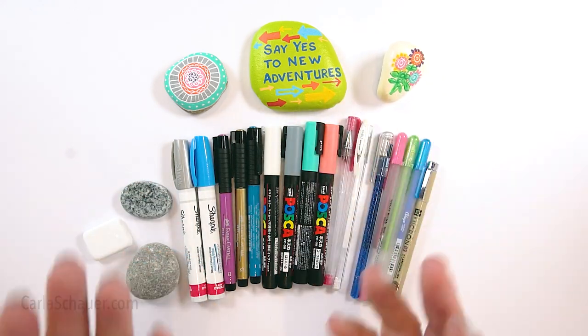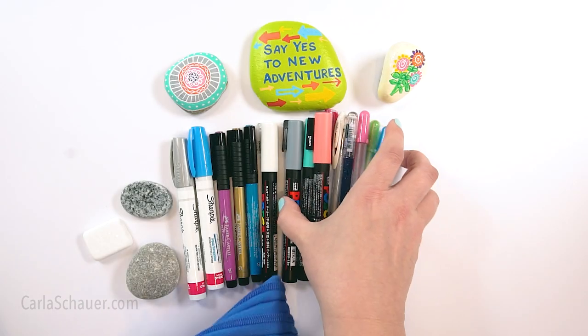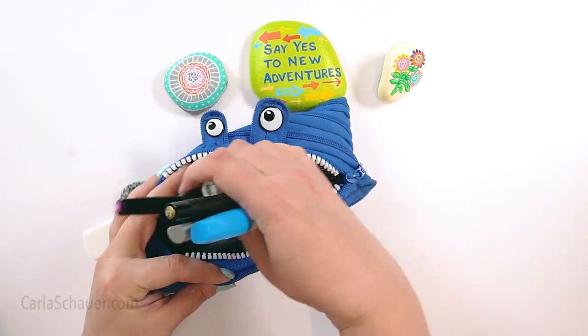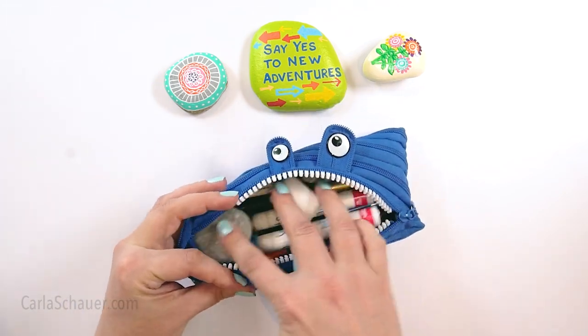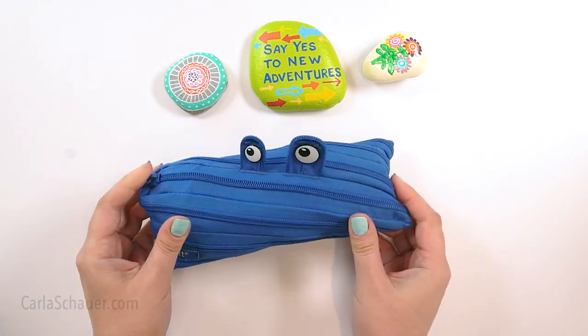Markers take up much less space to store versus lots of bottles of acrylic paint. And my very favorite part is that they're really convenient and easy to transport, so you can take your crafting along with you. Just grab a few of your favorites and pop them in a cute little pouch along with a few small rocks. You'll have the perfect rock painting kit for when you're on the go.